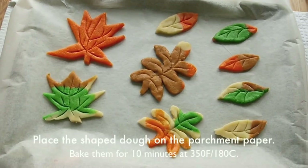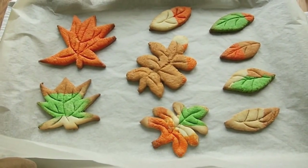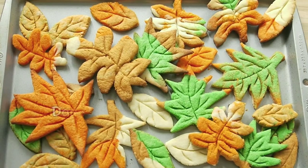Place the dough on the parchment paper and bake them for 10 minutes at 350 degrees Fahrenheit. And these beautiful leaves are done.